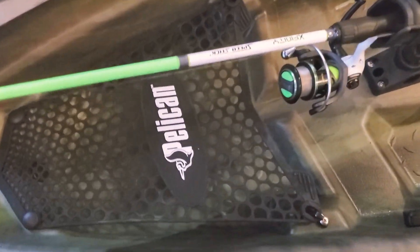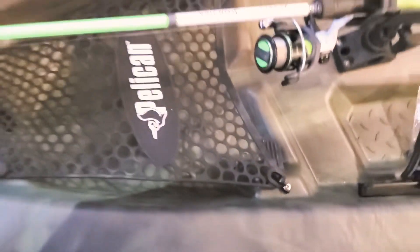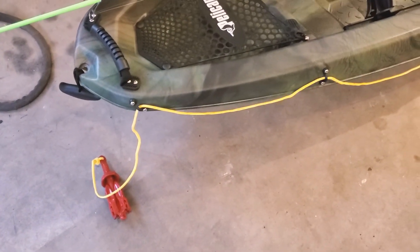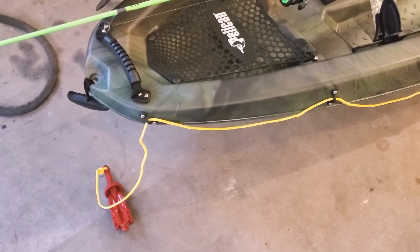I'm Curry Russell and I'm going to talk you through the last little bit of my kayak modification. This is my very first kayak so I'm sure I've done everything wrong — somebody's going to tell me I've done something wrong — but I wanted to put an anchor on the front of my kayak.